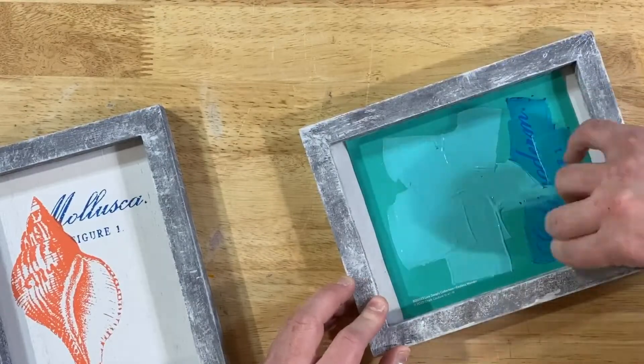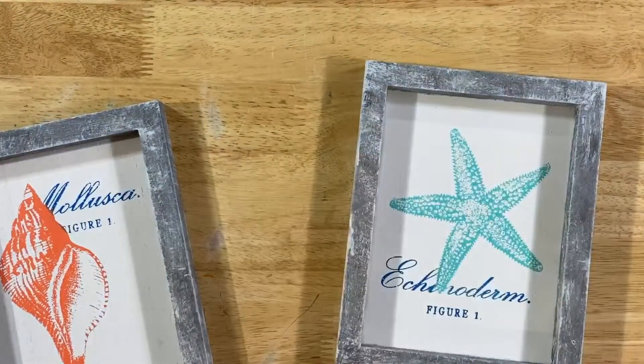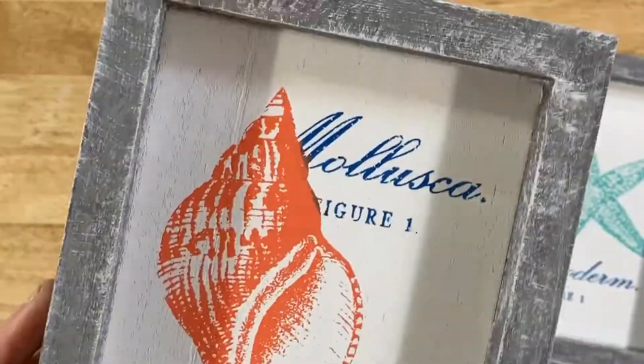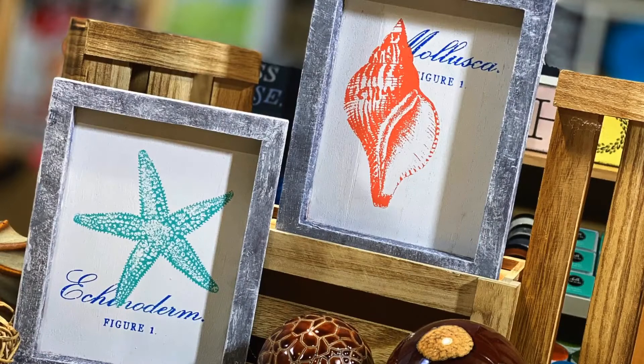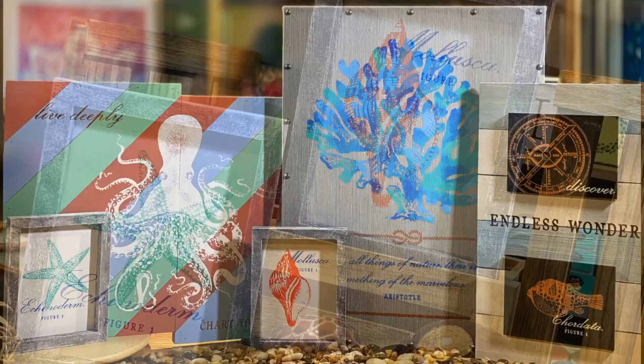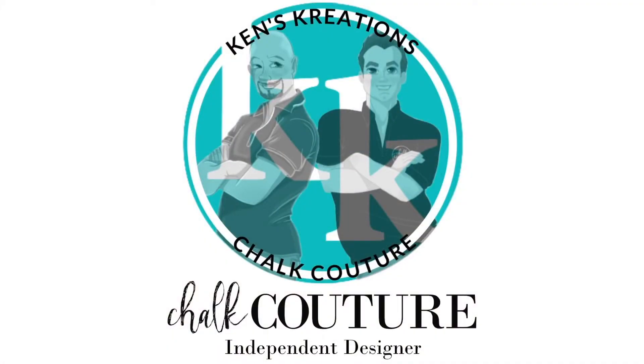All of these colors mesh well with the entire story, which if you've not seen those other videos, check them out below in the links. Well, this was a quick project, but look how cute these turned out. The entire collection is amazing. If you have any questions on Chalk Couture, please feel free to reach out to me and have a great day. Bye everyone!